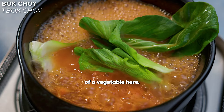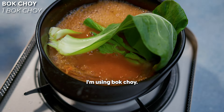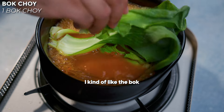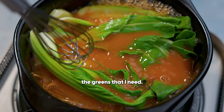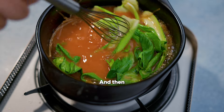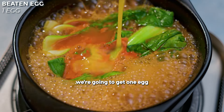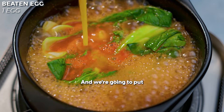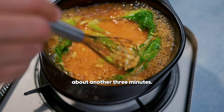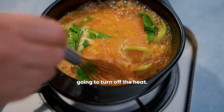Next, we're going to add in some type of vegetable. I'm using bok choy — you are free to use whatever type of vegetable you want. I like the bok choy; it gives me the greens that I need. Then we're going to let this boil for about three to four minutes. After that, we're going to scramble one egg and add it in, then let it cook for about another three minutes and turn off the heat.